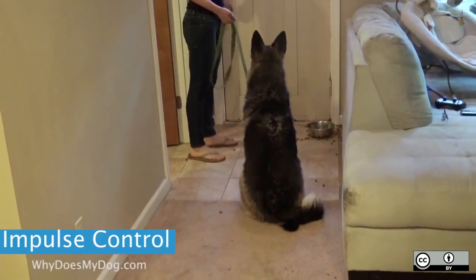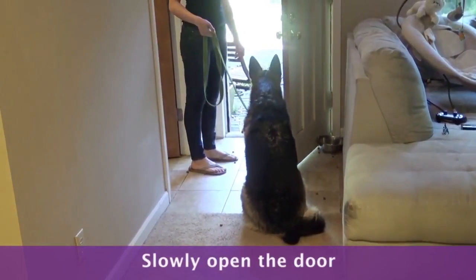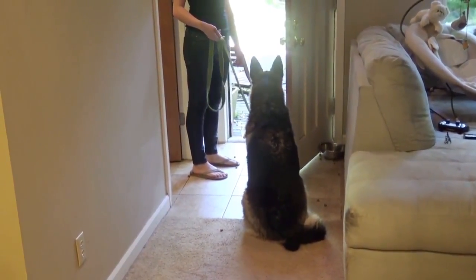Have your dog in a sit by the door. Tell him to wait. Slowly open the door. If your dog breaks the wait at any point, close the door and start over.